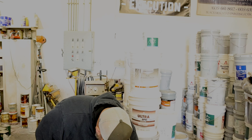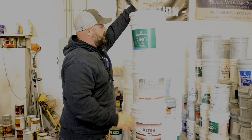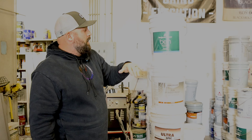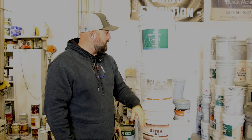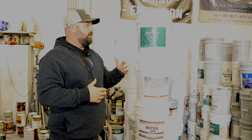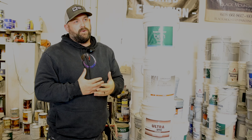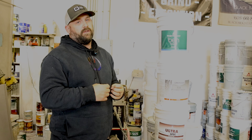This is the Ben Moore interior paint — it's called Ben. So basically you've got Ultra Spec, which is the contractor grade stuff, then you go to Ben. Ben is your first line of DIY stuff. I use the DIY stuff because it gives you a better finish — it's a little bit thicker product and the colors are a little bit more vibrant.